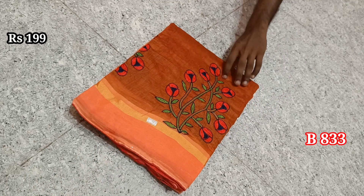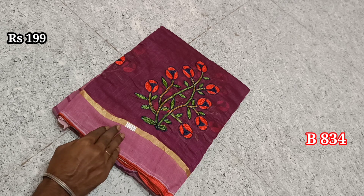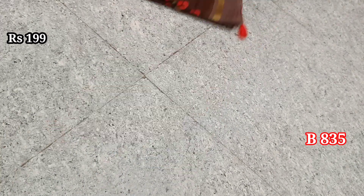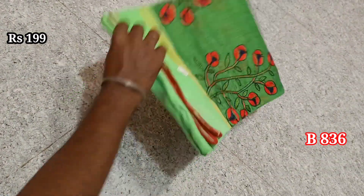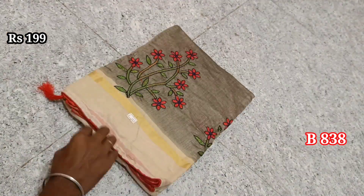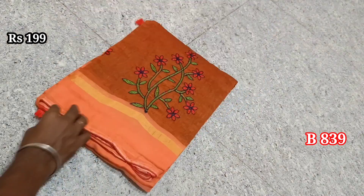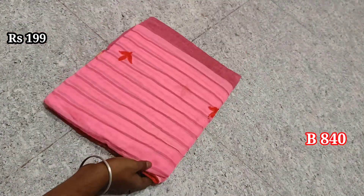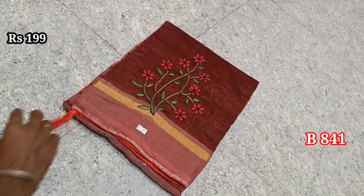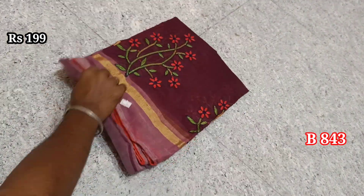Items 833, 834 — out of stock, we have multiple pieces in this video. Items 835, 836, 837, 838, 839, 840, 841, 842, 843.